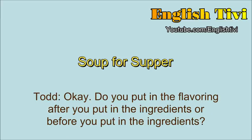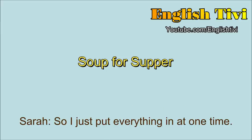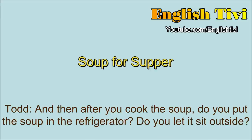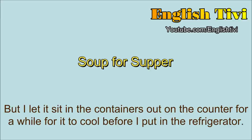Do you put in the flavoring after you put in the ingredients or before? Maybe after, but usually right about all at the same time. So I just put everything in at one time. And then after you cook the soup, do you put the soup in the refrigerator? Do you let it sit outside? I usually eat some right then, and I also put it in containers for the week. But I let it sit in the containers out on the counter for a while for it to cool before I put it in the refrigerator.